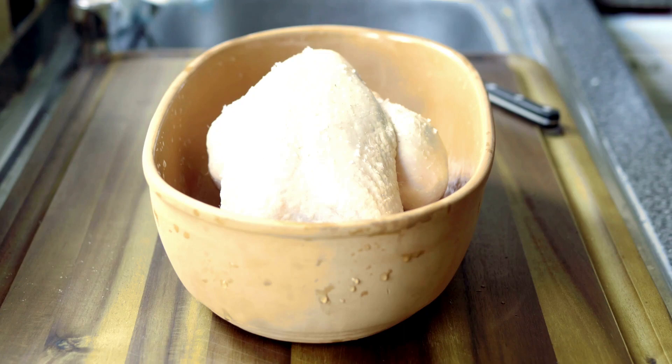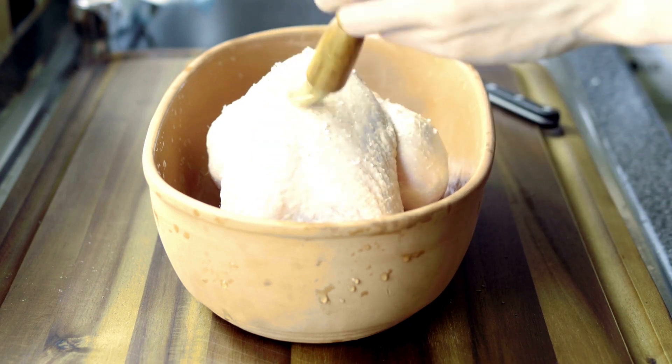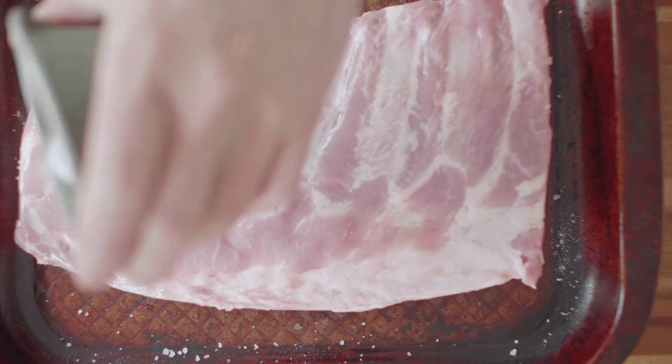House seasoning is a blend of salt, black pepper, and garlic powder that is often used as a basic seasoning in cooking. It is called house seasoning because it is a staple in many home kitchens and can be used to season a wide variety of dishes.